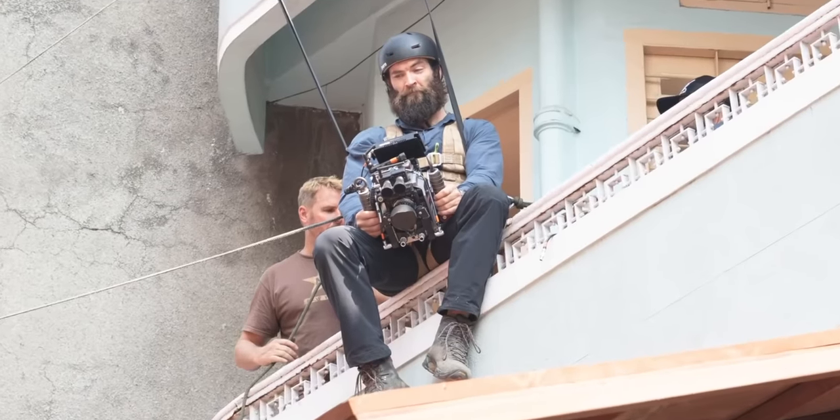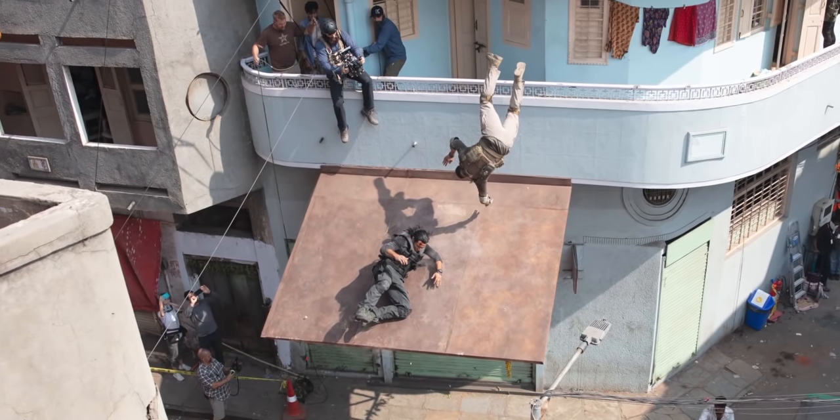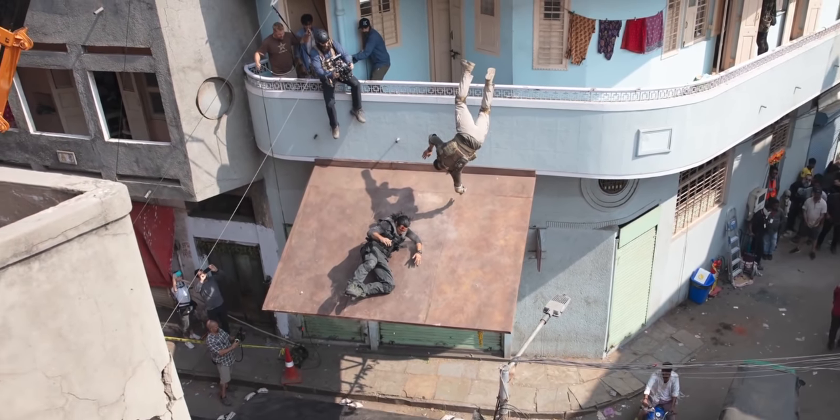It's shots like this where you see Sam Hargrave's action background shine — he's strapped himself in with a camera and is actually taking a tumble off the roof with the actors to put you right there in the action. That's what I really appreciated about this movie — the extra effort to get shots like this. As they pan up to show you where they just came from, it's really, really cool. Even from my modest filmmaking experience making YouTube videos, I can appreciate the level of planning that went into something like that.